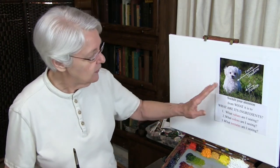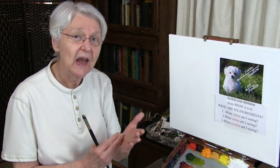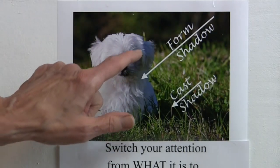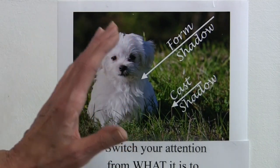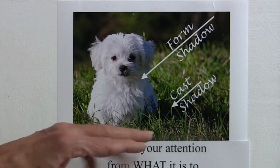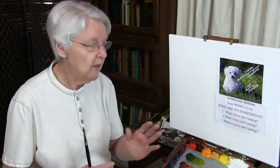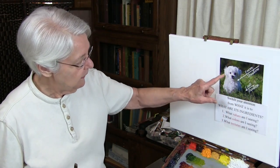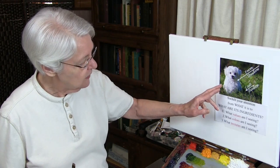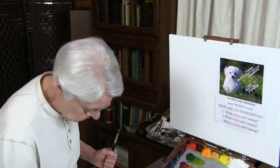If you switch your attention and look for shadows, we've got two kinds of shadows here that enable you to see that as a white puppy. We have form shadows — those are the shadows that are not receiving light, hitting the image itself. And we have cast shadows — those are the shadows that the puppy is casting. That tells you, first of all, where the light is. Because the cast shadow is on this side, the light is going to be on this side. So what values are you looking at? That's your first question.